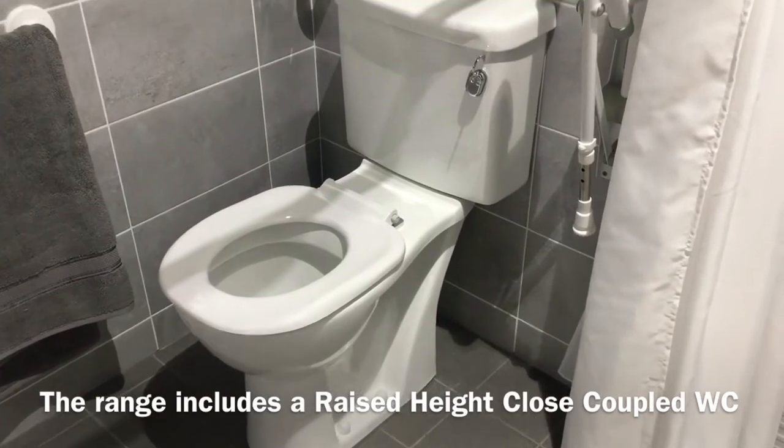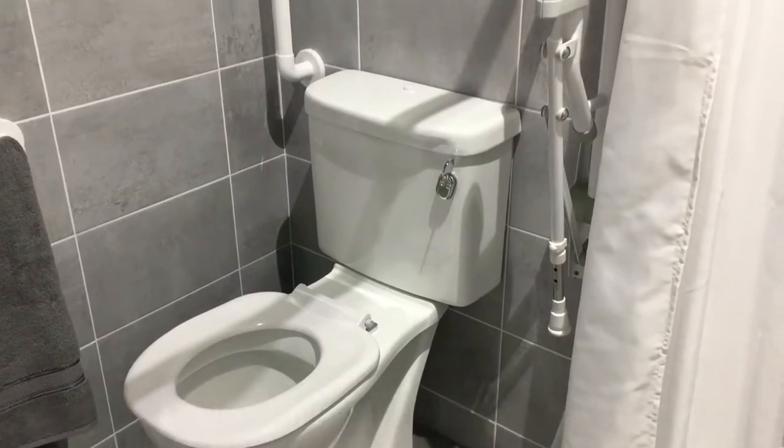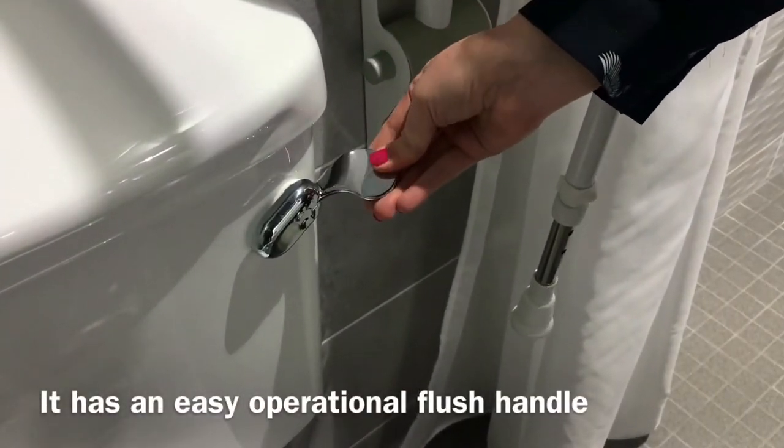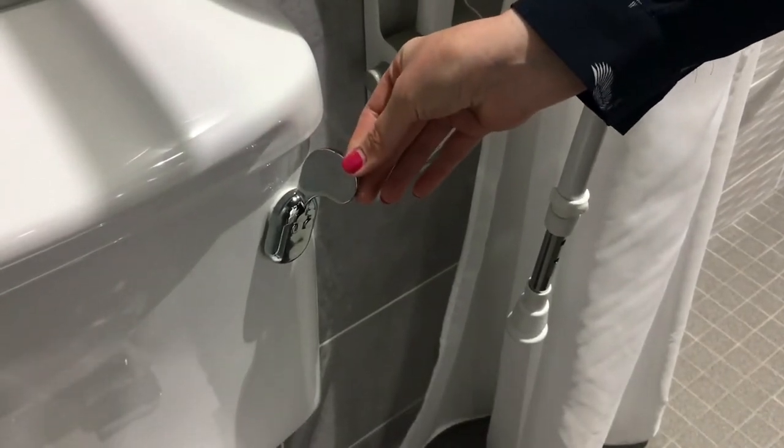The Dock M range also includes a raised height close-coupled WC. It also has the easy operational flush handle. For a full flush it uses 6 litres, and also has the half flush option of 4 litres.